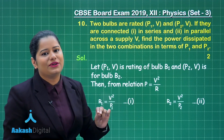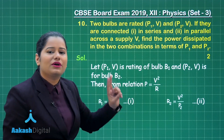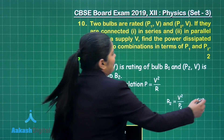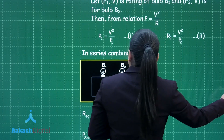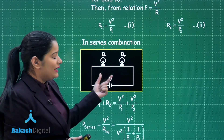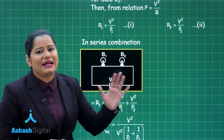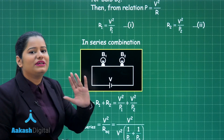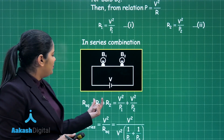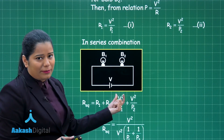Now let's calculate the power dissipated in both cases. First, we connect the bulbs in series combination. In series combination, the equivalent resistance is the sum of the resistances of bulb B1 and bulb B2. So R equivalent equals R1 plus R2, which is V²/P1 plus V²/P2.